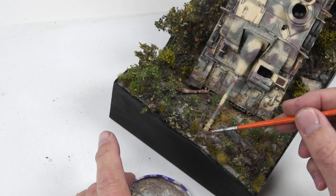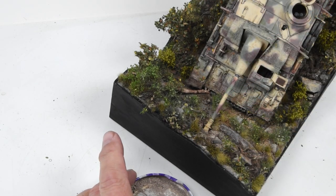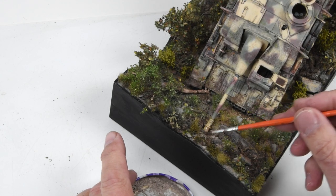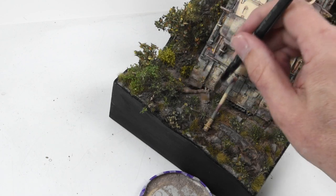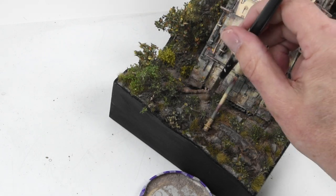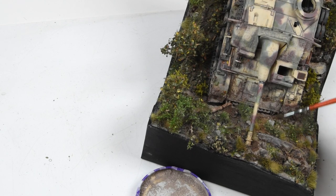We're certainly coming down to the end of the stretch now. The StuG has tumbled down the ravine to the bottom, ripped up some foliage, and kicked up some earth. We're going to spread some pigments around, add some dust tones, and fix them in place using odorless thinner, tying everything together. This is the fun part — we can start to see the finish line for sure.